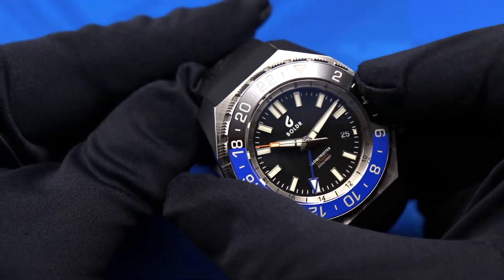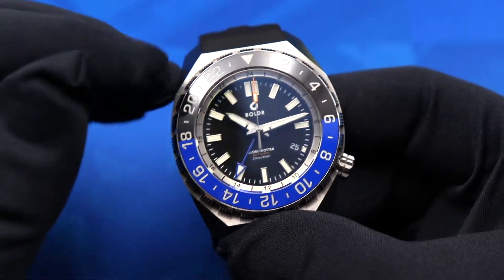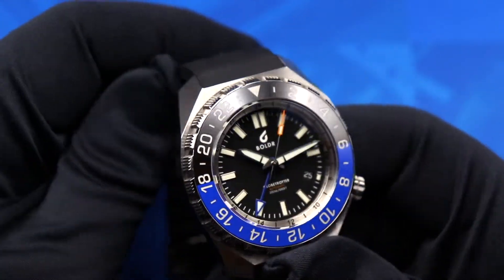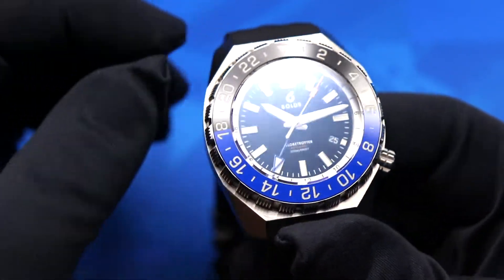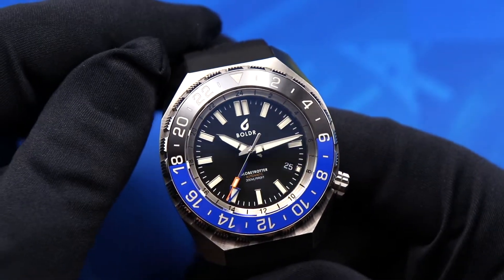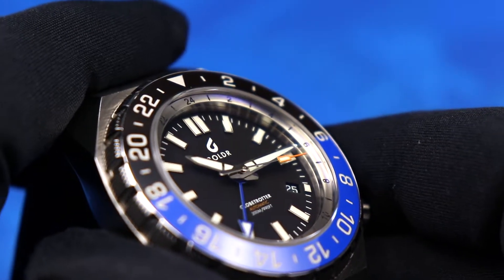Moving into the bezel, you have a 60-click bi-directional GMT bezel in ceramic with a two-tone finish. This is the blue-black or Batman variant — you can also get it in a Pepsi variant. All the markers and numerals on the bezel are filled with Super-LumiNova.